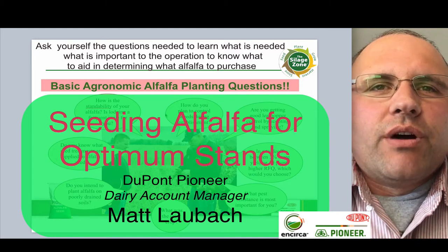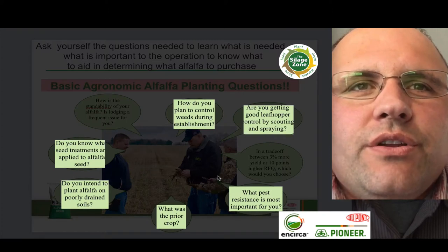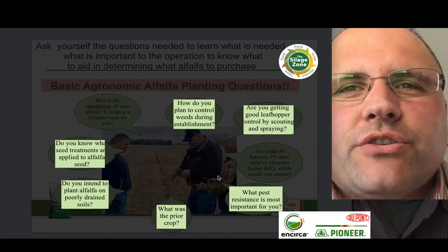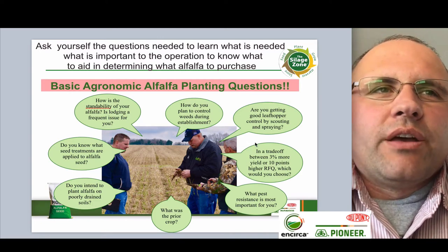First off, before we go out and do anything within the fields, make sure you're asking the right questions so we can make sure that we're planting the right alfalfa on the right soils. Make sure you're asking things like: do you intend on planting the alfalfa on poorly drained soils, or do you know what seed treatments are applied to your alfalfa seed? What was the previous crop? How much trash is out there? These are all questions you need to be asking to figure out so we can have the greatest success rate when we go out and plant the alfalfa seed.